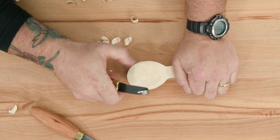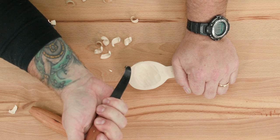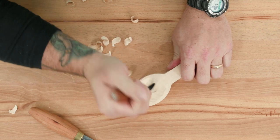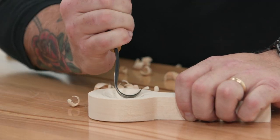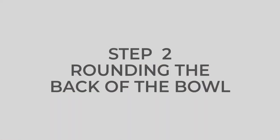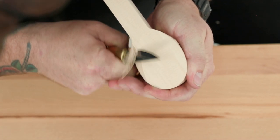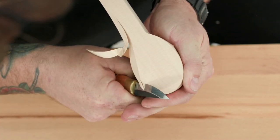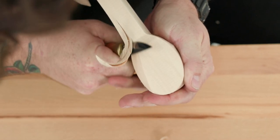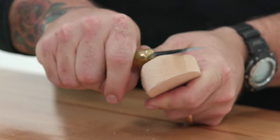If you want to dig out your bowl even deeper, you can switch your grip on the hook knife, as seen in Figure 1A. Step two: rounding the back of the bowl. Once you have the bowl hollowed out, flip it over to begin rounding the back. Start by removing the sides one slice at a time using pull cuts and thumb push cuts with the Stubsloid, as seen in Figure 2.